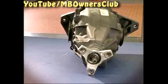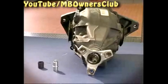Remove the breather completely and examine which breather type is installed. This is how the removed part looks. This is an older version.